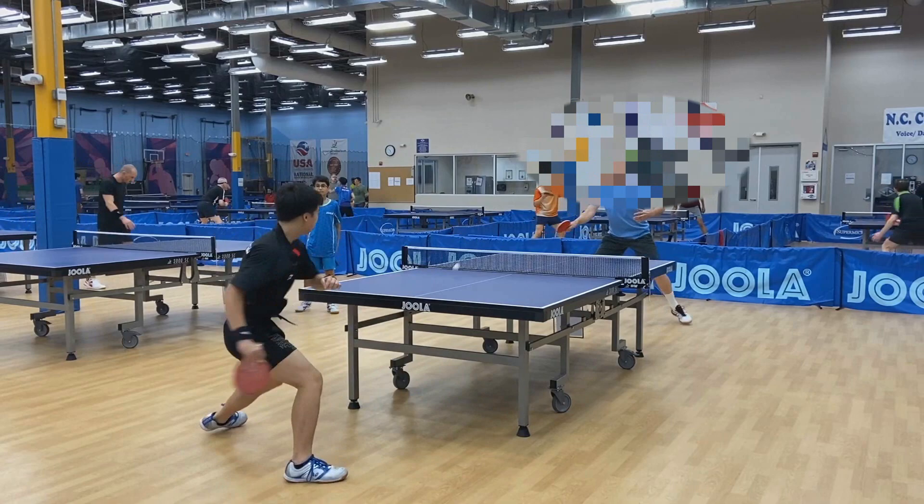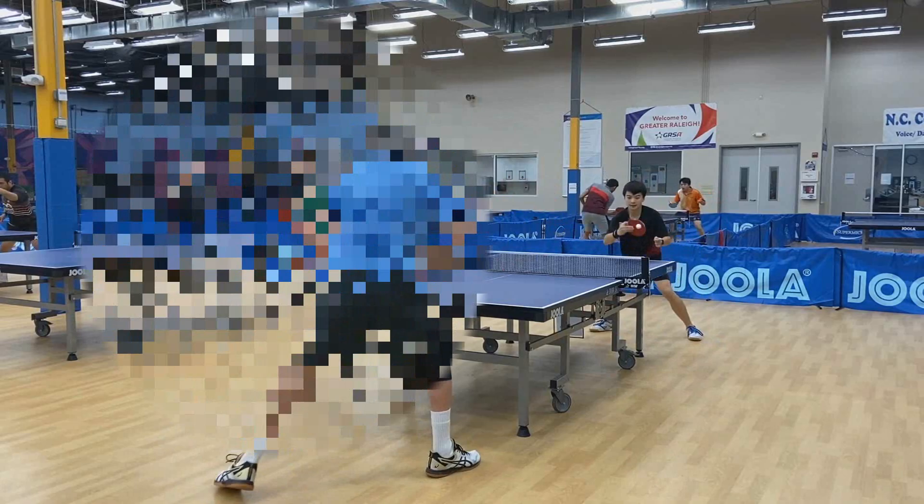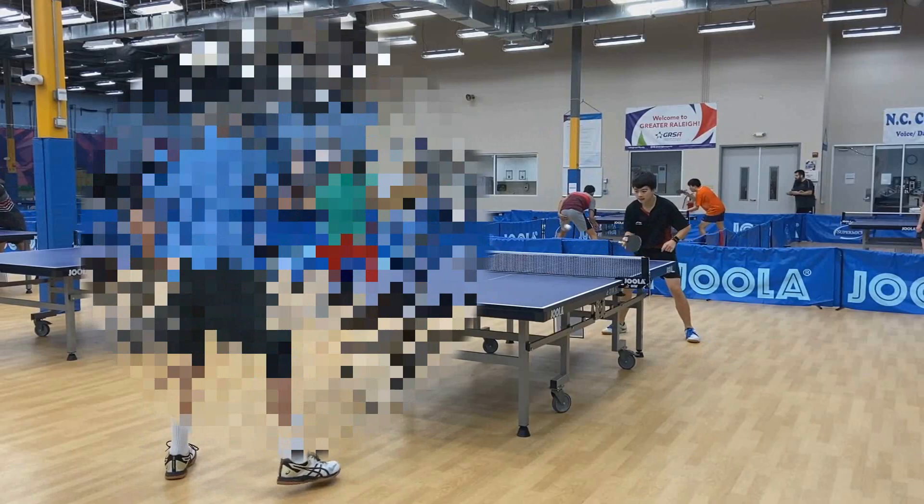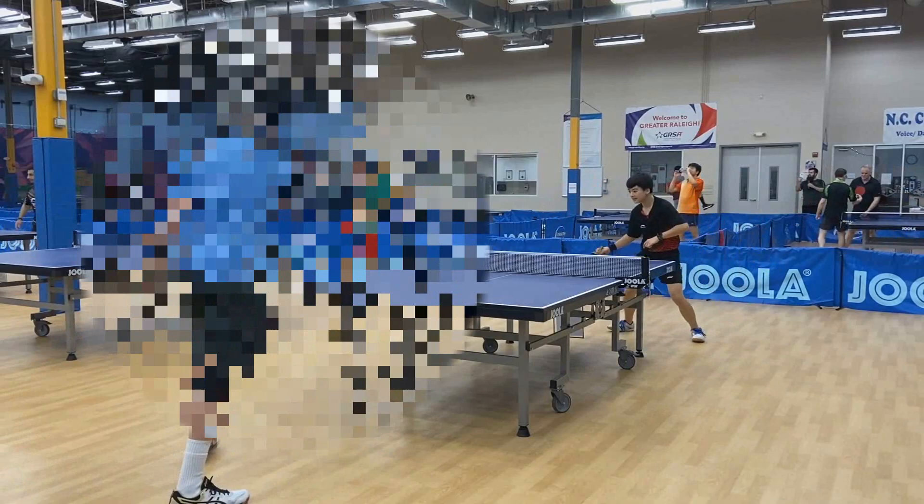Hopefully you could see what was going on there — I'm replaying the clips now so you can take one more look. As you can see, he's just controlling the point all the way, maintaining control of the spin and the placement. As long as he's more consistent and doesn't try anything crazy or erratic, he can generate a lot of points this way. This method of playing against pips is pretty basic but it does require a lot of consistency and patience.